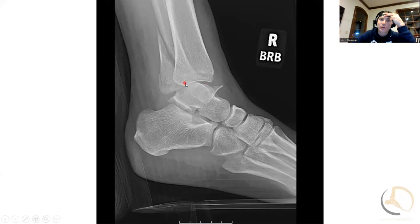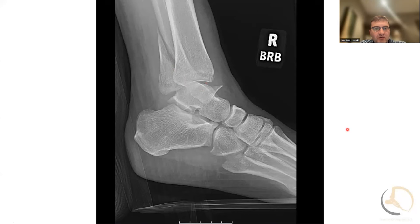That brings up the question — is this somebody you want a CT scan on? I'm very aggressive with CT scans, so yes. A couple of reasons: one, you can differentiate if there's going to be a posterior malleolus fracture, which I'm more aggressive about fixing. Also, I don't always scope my ankles but I do scope some of them, and the CT gives me an idea if there are loose bodies within the joint.